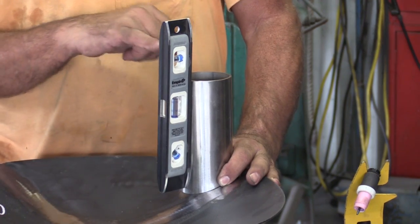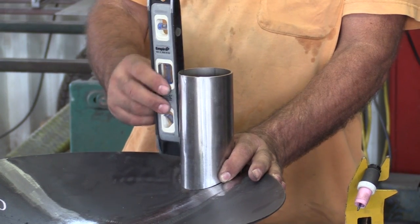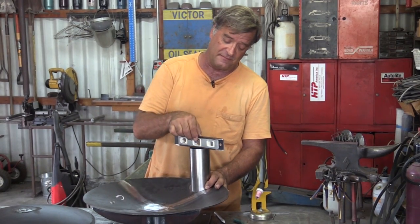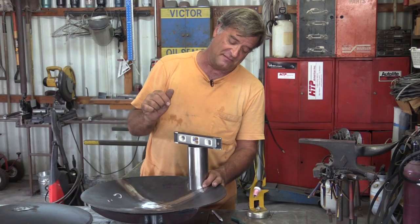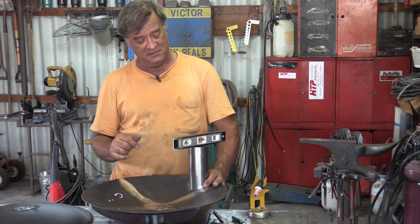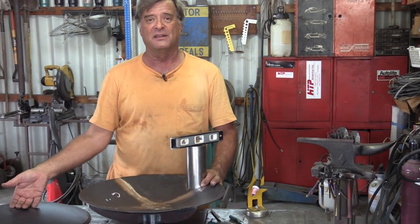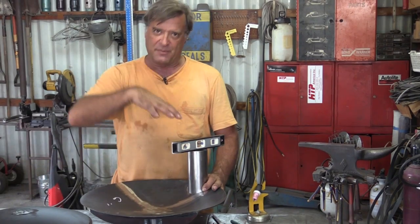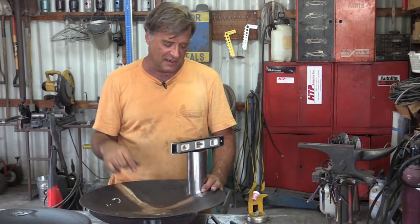Not bad — just right on the bubble, just the way it's supposed to. So you just check it both ways with the level. Turn it just a little bit, line it up that way, check it back that way — right dead on. So now I can just take it from here, weld it to the bottom of the dish, get all that welding done, flip it over, weld it over here, make my next one, make the next one, make the next one — just keep on going.